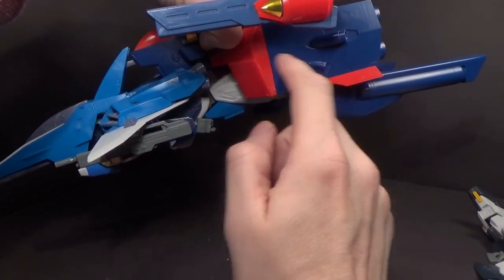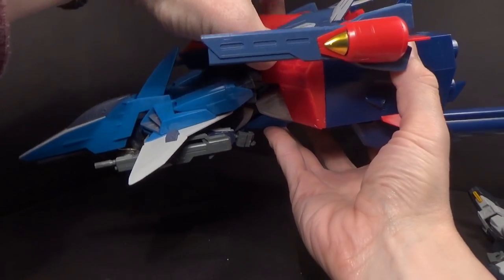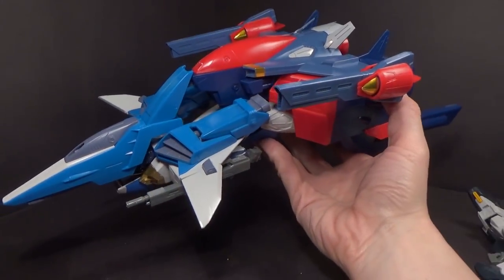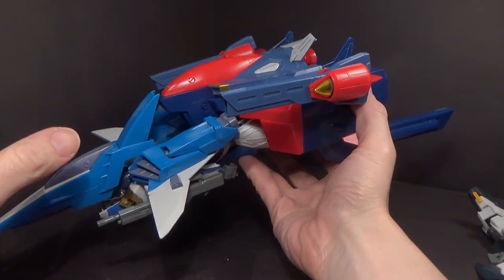I'd like painting one or the other to match — like painting this one light blue, or that one dark blue. They look pretty decent together as a longer mobile armor. I like it. This is definitely my favorite out of all the combinations.